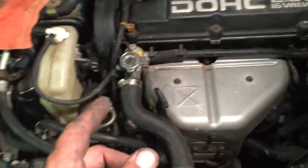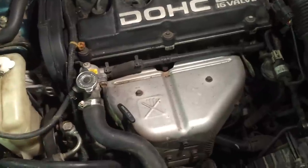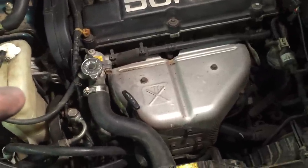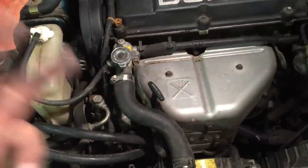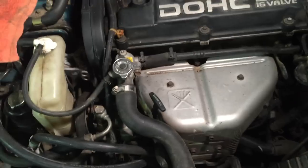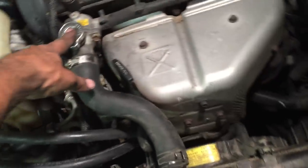Here is a very common thing that a lot of crooked mechanics will try to take advantage of you on — telling you that you need a water pump, radiator hoses, belts, etc. You go in with this little problem and it ends up being something silly and stupid: it's your radiator cap.